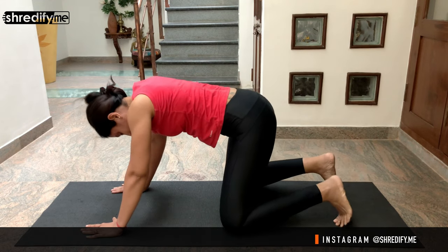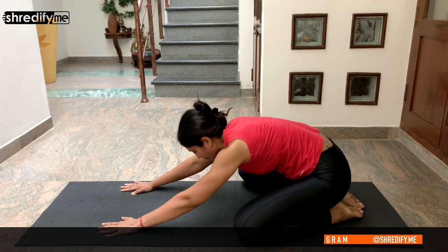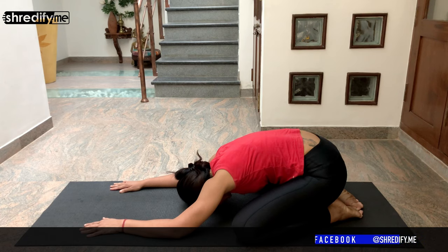Slowly release your left foot, place your hands back on the mat, and come to a downward dog. Keep breathing in the downward dog position. Bring your knees back onto the mat, open out your knees a little wider, and bring your hips to sit on your ankles. Come into a child's pose — this is a modified child's pose. Keep breathing normally.